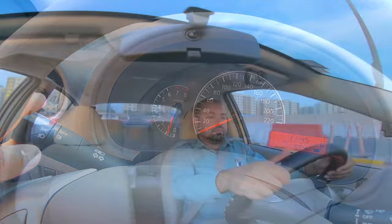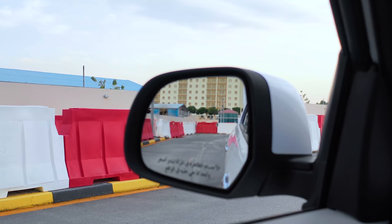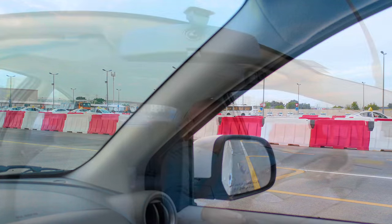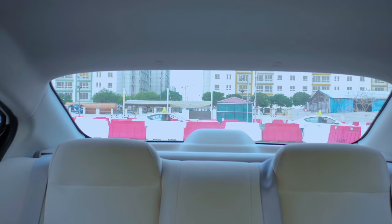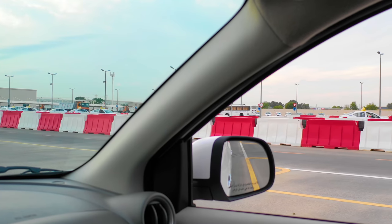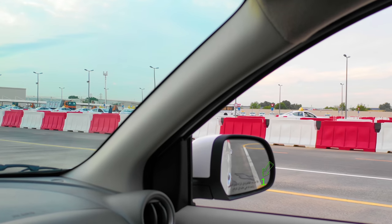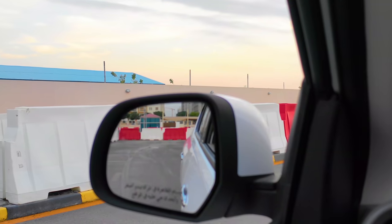Apply the right-hand indicator. Check: left blind spot, left door mirror, centre mirror, right door mirror, right blind spot, rear windscreen. Once it is safe, start reversing. In your right-hand door mirror, you will see your first point of turn — this will be the edge of the yellow line showing in the corner of the right door mirror. Check your left blind spot, then turn the steering wheel all the way to the right. Remember, keep the vehicle slow.